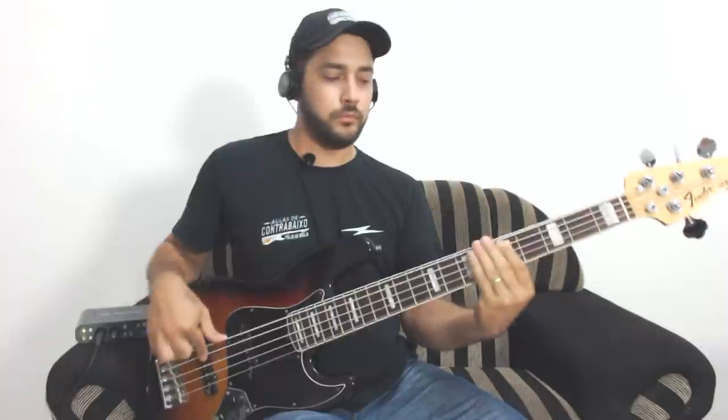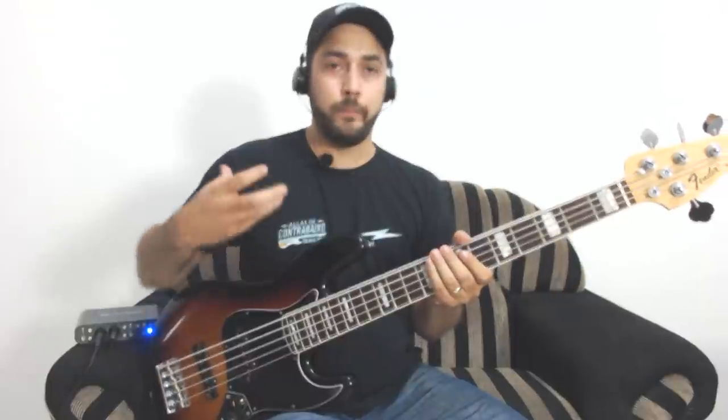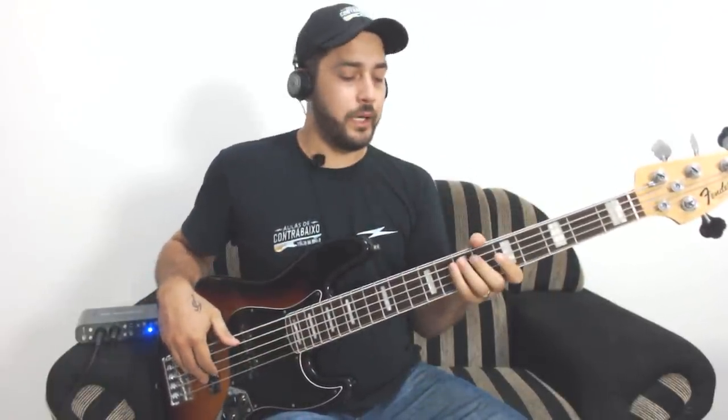It's very important to review the right-hand fingers. [plays] This gives a push to your sound, okay? So let's now just finish with the phrase.